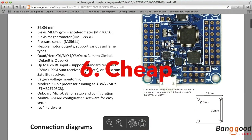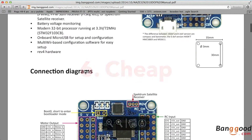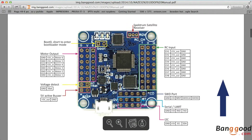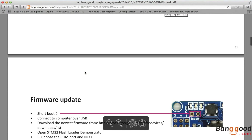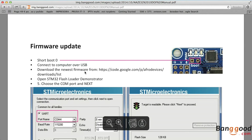And sixth, it's cheap. All the previous features would be nothing without a good price, and that's the case here — it's actually a really good price: €21 only, for all the sensors and all the features I described. And that's all. I hope you enjoyed this video. I do apologize for any grammar mistakes and pronunciation. Thank you very much, and see you soon.